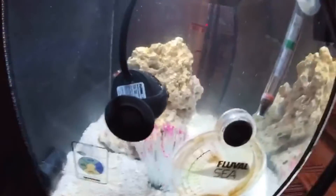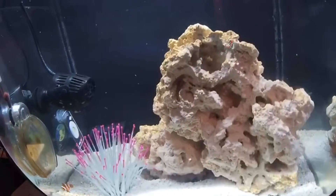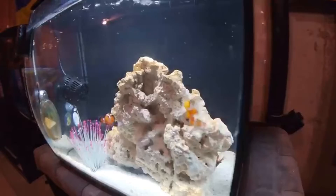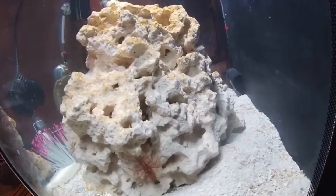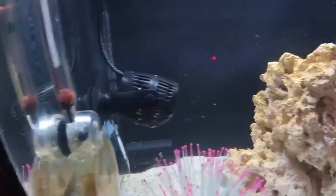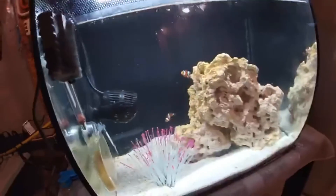There's one more addition to the tank — a crab. I can't find him right now, but it's an emerald crab. The reason I added an emerald crab is because I wanted something that can get into all the crevices and find uneaten food. He's probably in one of the caves, but I saw him yesterday at feeding time so I know he's okay. I'll definitely make another video specifically on him.